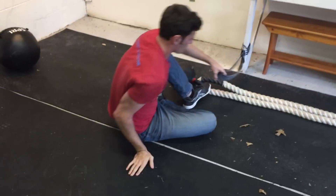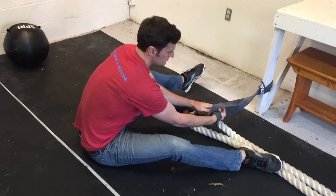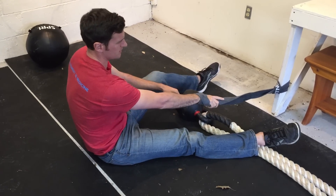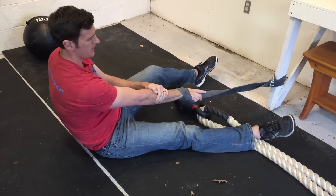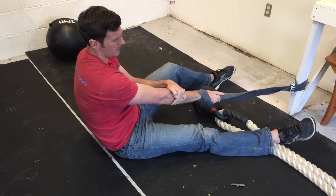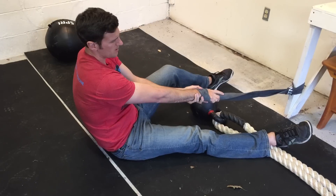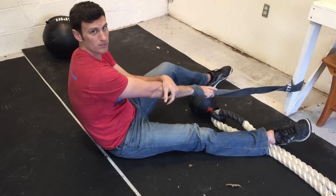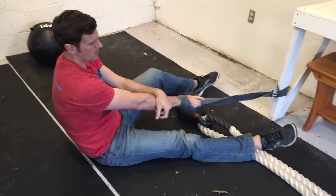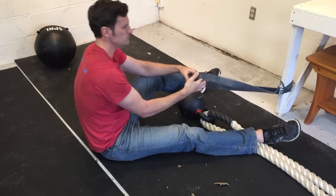Take your hand, wrap it up with the band, then pull back and get as much band tension as you can tolerate without the band sliding off. Try to keep the hand as relaxed as you can — just wrap it around the band — but make sure it feels like it's pulling on that wrist, almost like you're trying to pull the hand off somewhat. Hold that for about a minute, then take it off and move on to the wrist flexion mobilization.